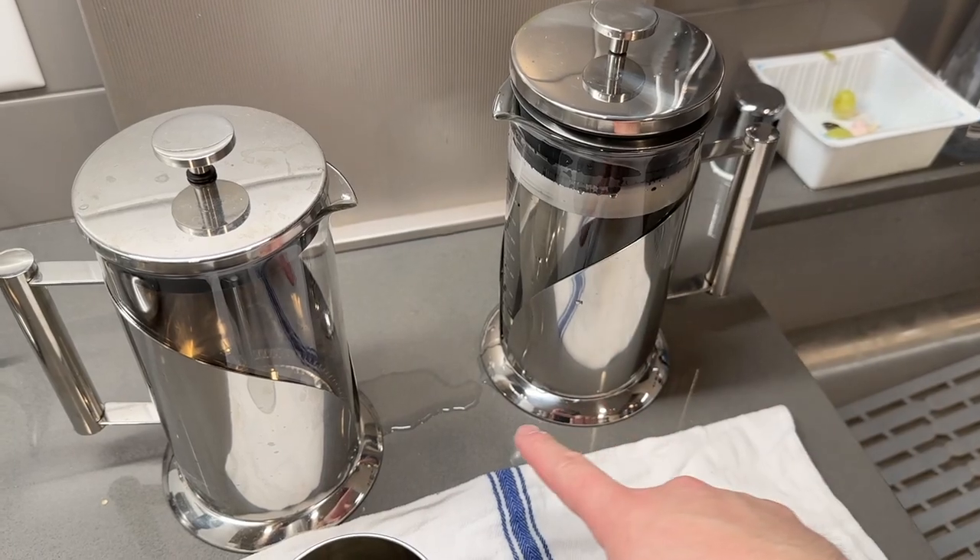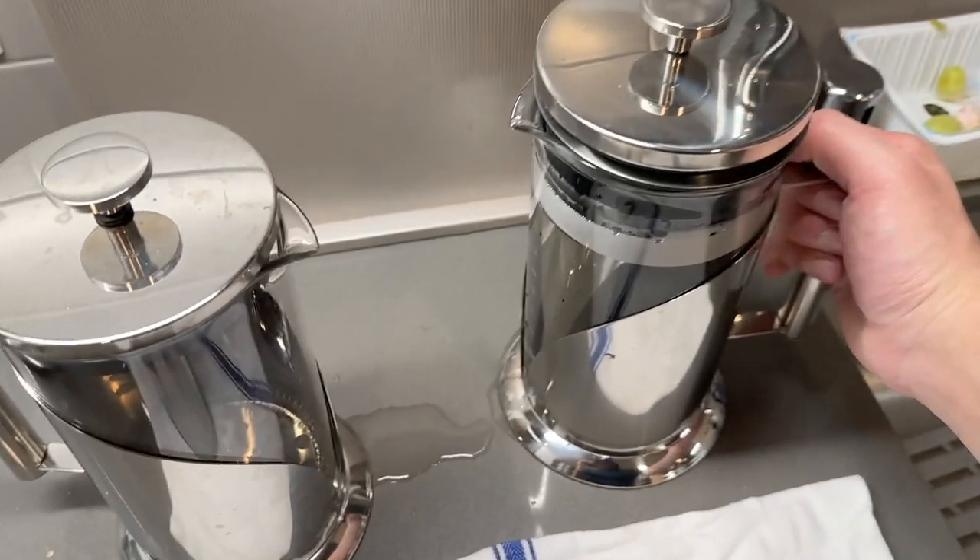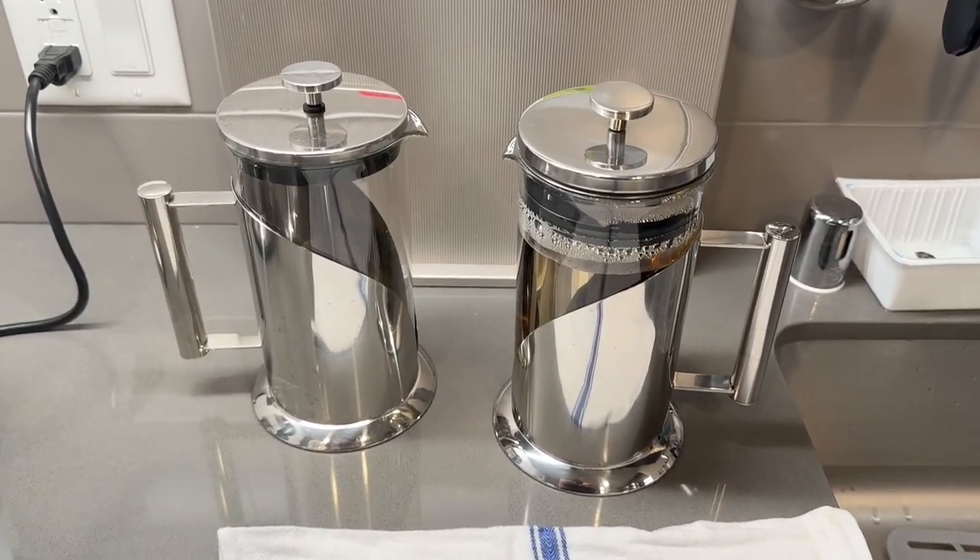You can see when we push it down it did leak out a little bit, so you don't want to add too much water. What I want to do right now is pour a little bit out because it's too much.